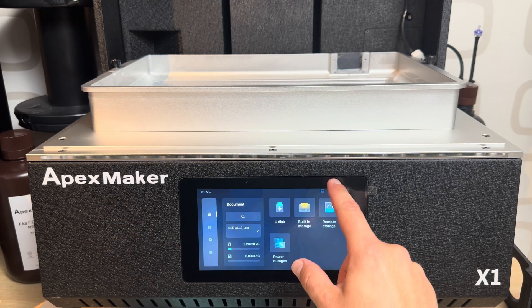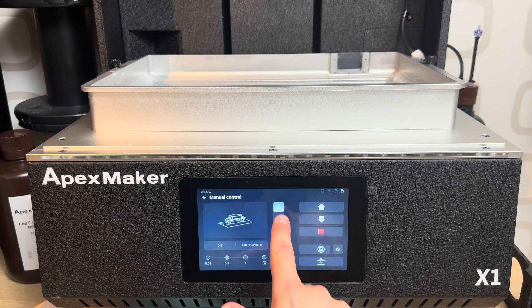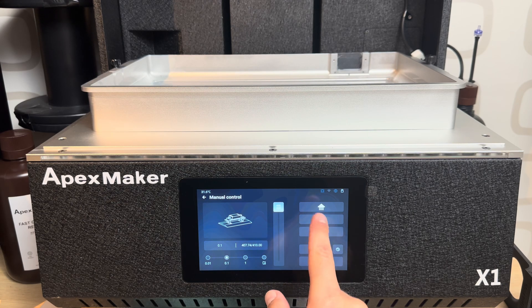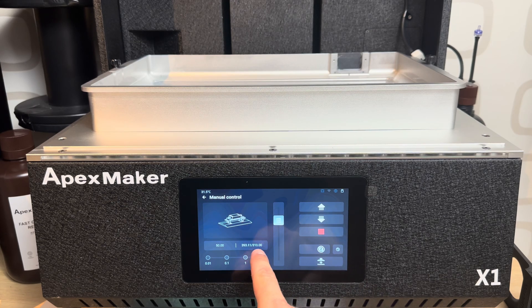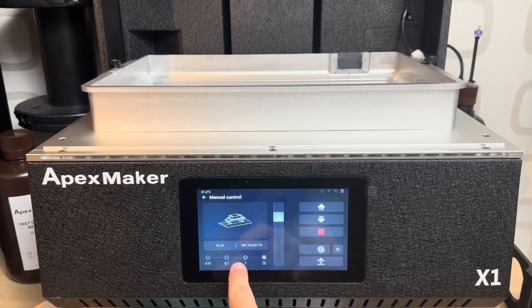The second panel is manual control — it covers all of the main features you'll use. Manual control is also super smart because you can just slide the Z up and down, going from 0 to 410. You can set the scale you want to move, so you can put 50 and it will move 50 by 50, and if you stop early it calculates on its own where it is.